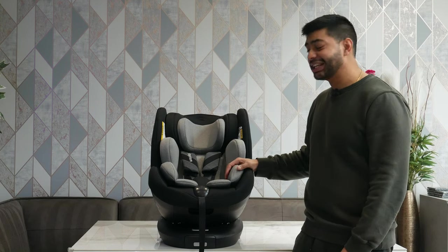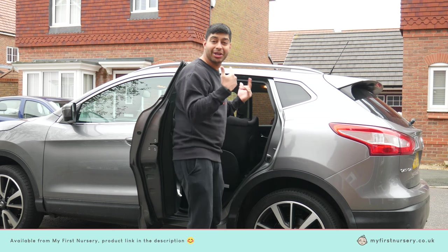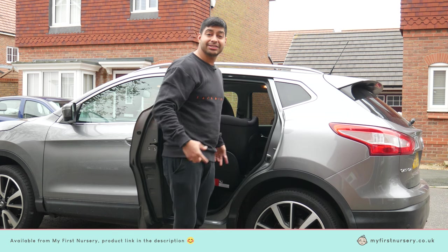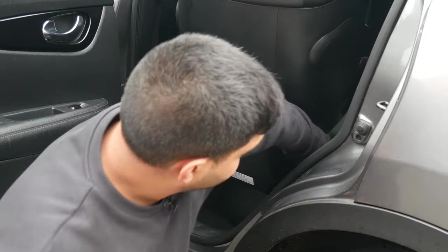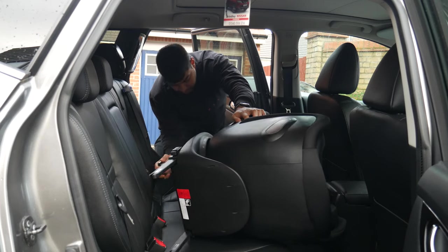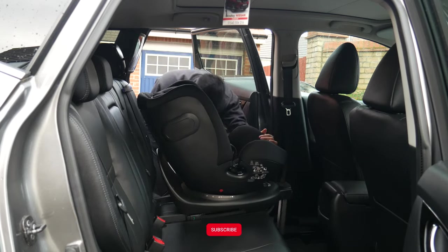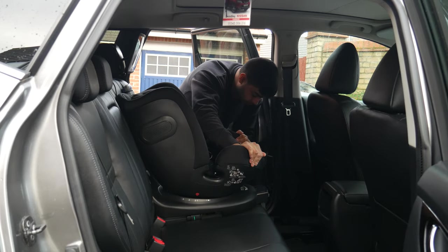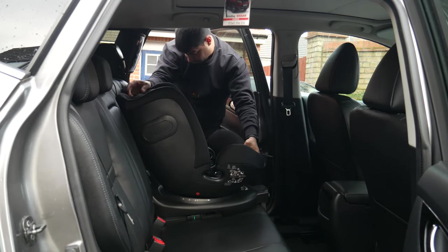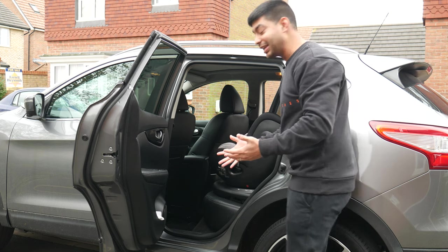Let's head over to the car and see what this thing is like when it's actually fitted inside with the ISOFIX mounting points. Make sure you have the ISOFIX anchors fully pulled out and ready to push in. You can now see just how easy it is to use the 360 mode — just pull on that lever and twist it.